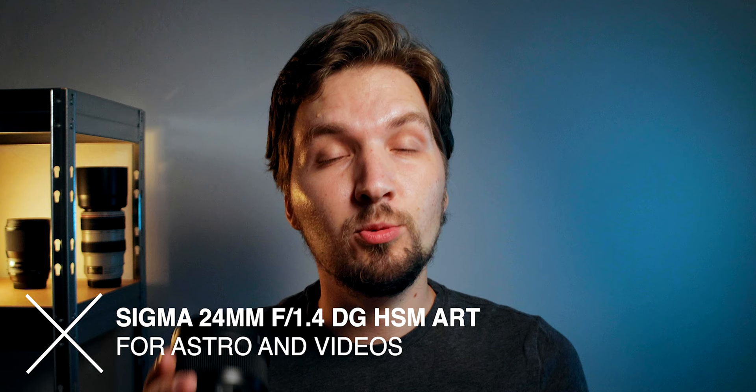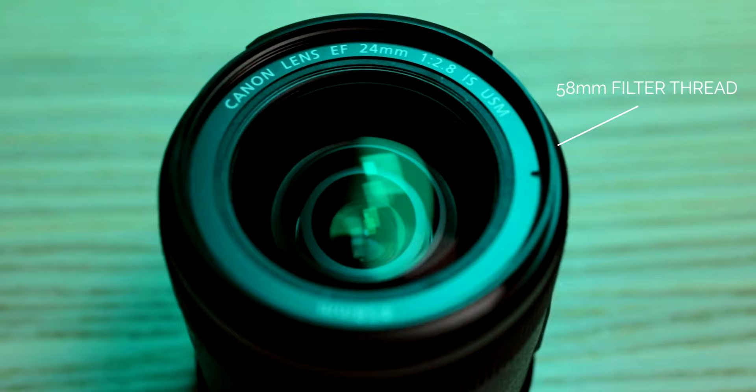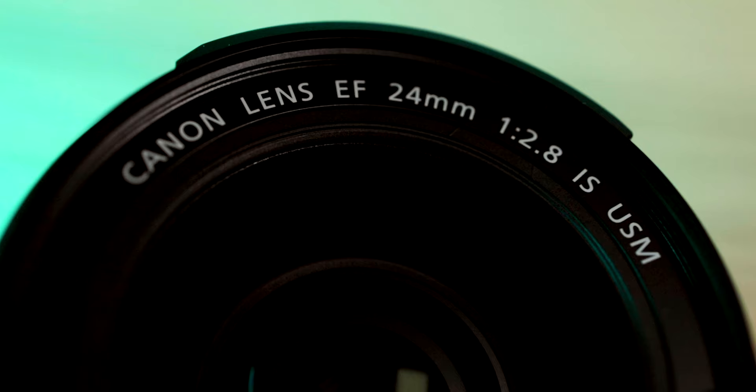Hello, in this video we are going to talk about a lens that I have recently purchased for myself, which is this Sigma 24mm f1.4 lens, and why I switched to it from the lens that I really loved and used for a long time, which was the Canon 24mm f2.8 IS USM.